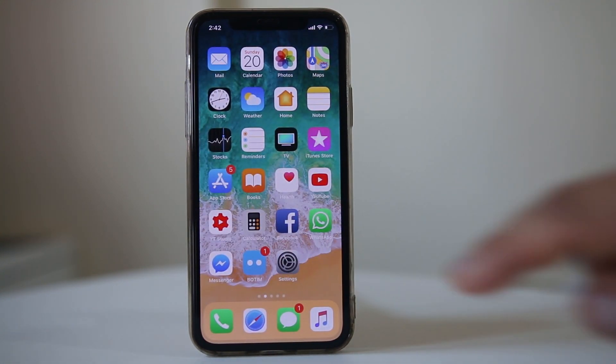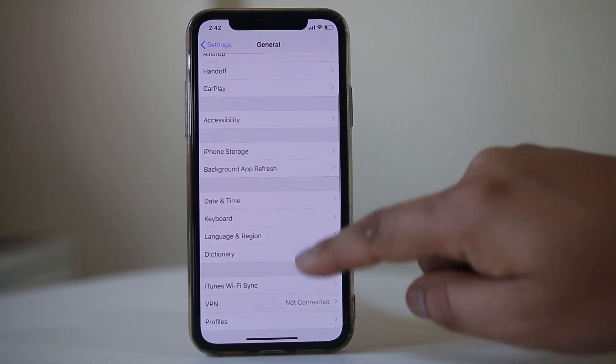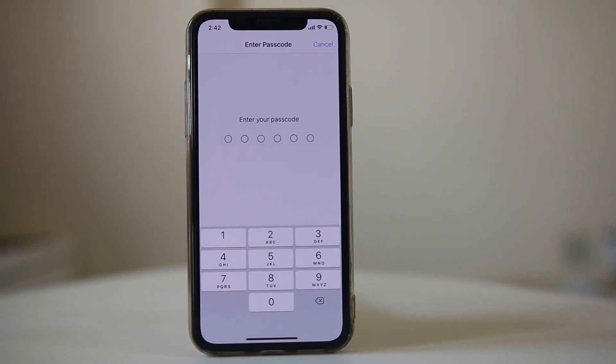The other thing you can do is go to Settings, then go to General, then go to Reset and select Reset Network Settings. Enter your password and then reset the network settings. Check if you can connect to the Wi-Fi after resetting the network settings.